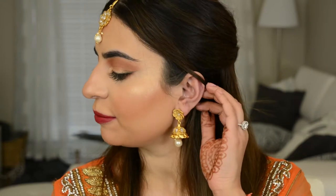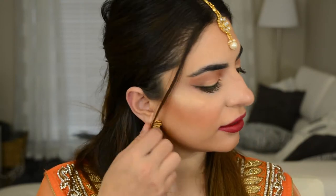Hi guys! Welcome back to my channel. Today's video is this makeup look right here. It is perfect for Diwali or any other Indian occasion. I just want to take a moment to wish all of you out there a very very happy Diwali and I hope all of you have a great year ahead.